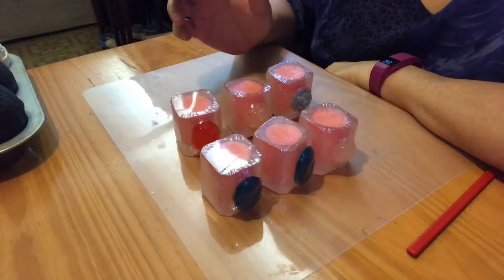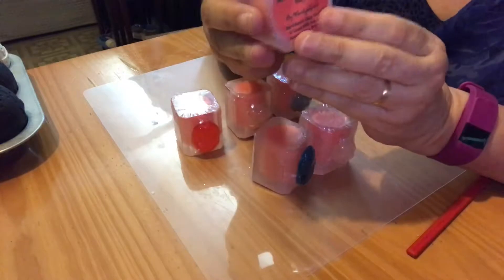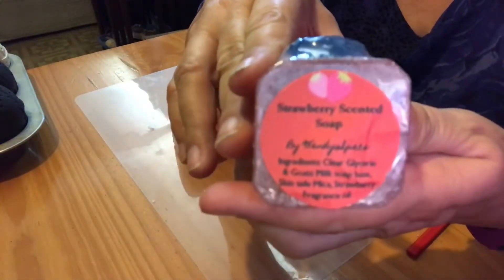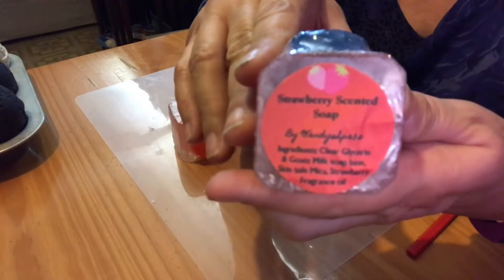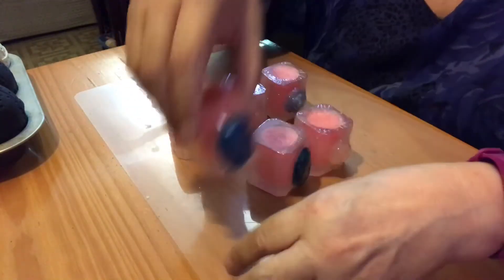So these are what I decided to do. I went ahead and shrink wrapped them. I have my label on the bottom which says strawberry scented soap — it's backwards on there, sorry. I left the things on the front because I was afraid it was going to ruin the outside of the soap shot glass.